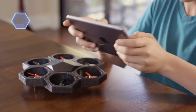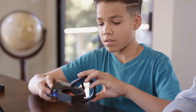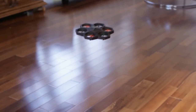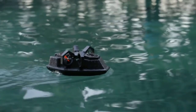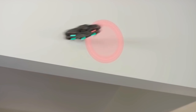You can customize the AirBlock using its magnetic modules, and control it with a Bluetooth app. First, you can use it as a drone. Next, you can reconfigure it as a hovercraft or toy car. You can transform this drone using templates and customize it in multiple ways using the AirBlock app.